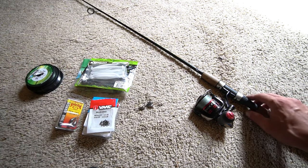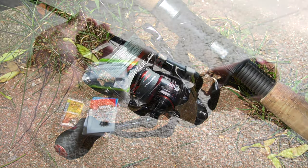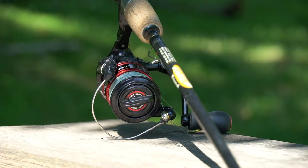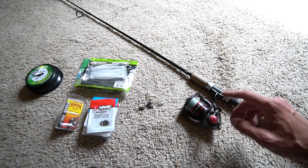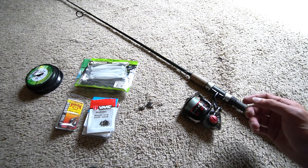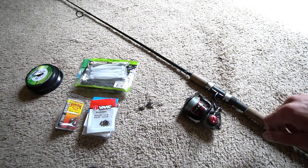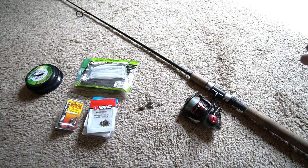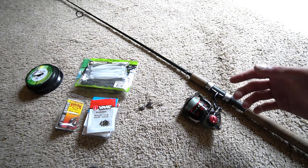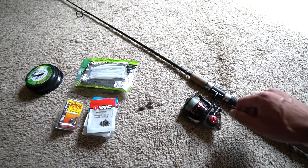Just to start off, the reel that I use is the Shimano Stradic CI4 Plus 3000FA. This is the second generation — I do have the second and the third generation but I like the second generation better. With that 3000 size you're gonna be able to hold more line on your reel, it's gonna give you a little bit farther of a cast, plus I do like the extra line capacity. The Stradic is always a great finesse reel.